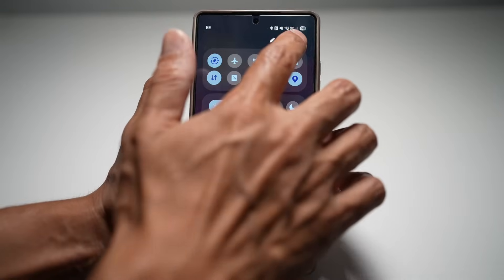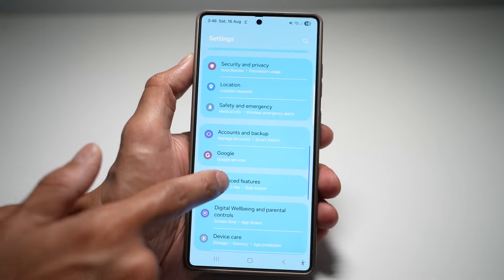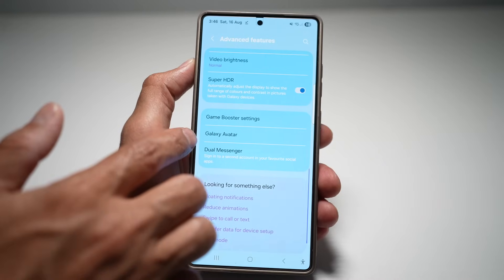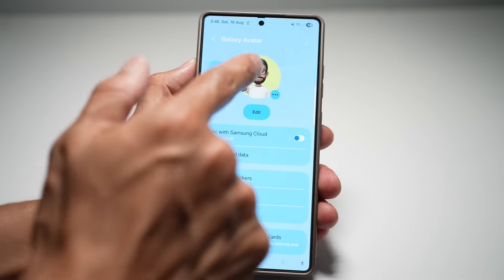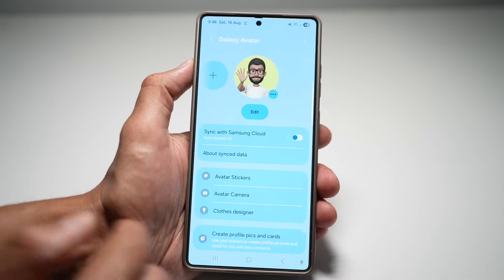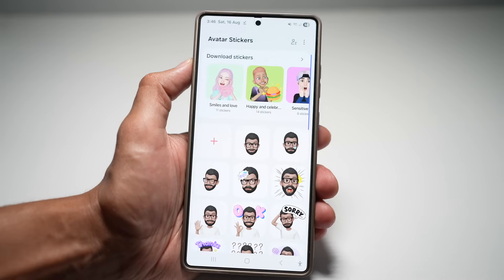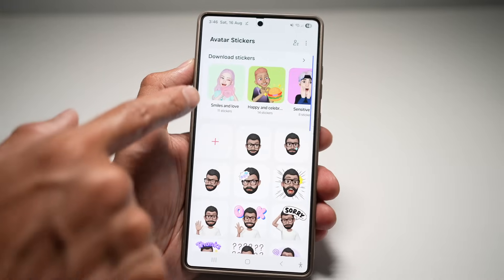Open up Settings, scroll down and find Advanced Features, then scroll down again and find Galaxy Avatar. Assuming you've already made your own avatar, you'll see something like this. From here, tap on Avatar Stickers. This will allow you to add all these new avatar stickers.